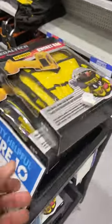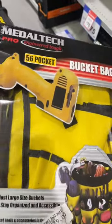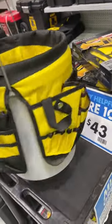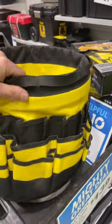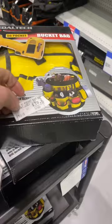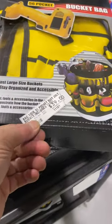How cool is that? It's a tool bag that fits over your bucket. Look how many pockets it's got. That's pretty cool that you can use any 20 litre bucket — a short bucket, a tool bucket — put your stuff in there. Look how much space there is. That's awesome.